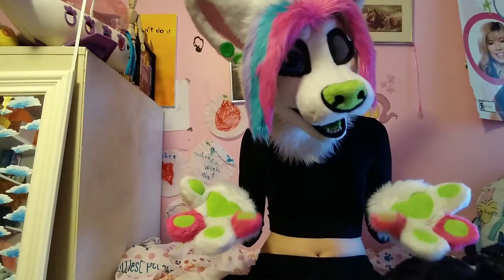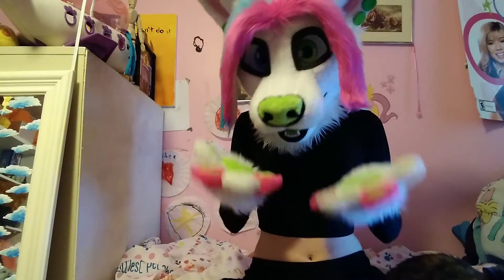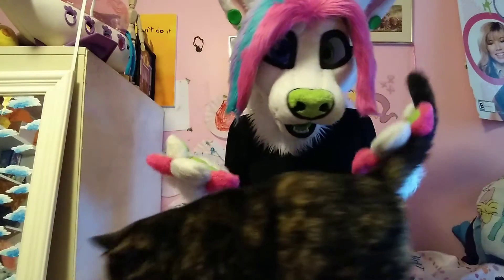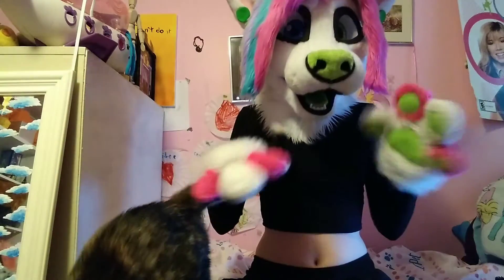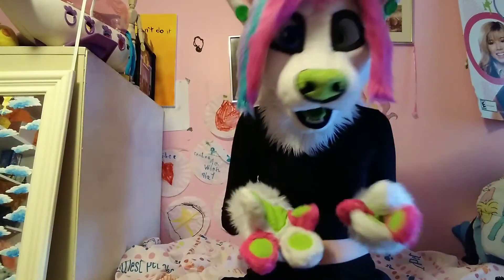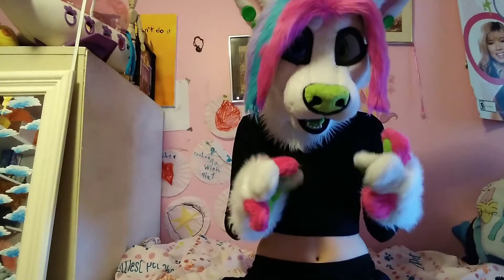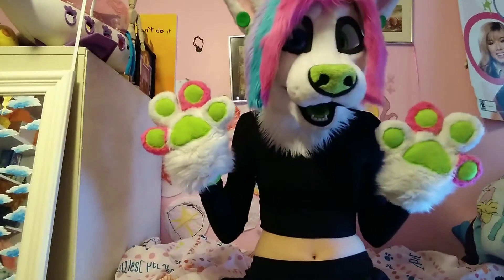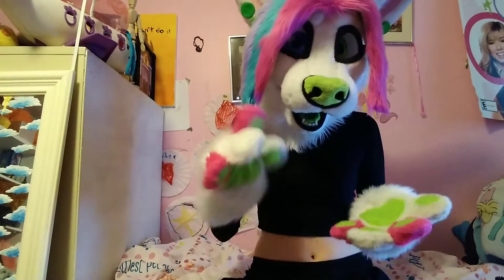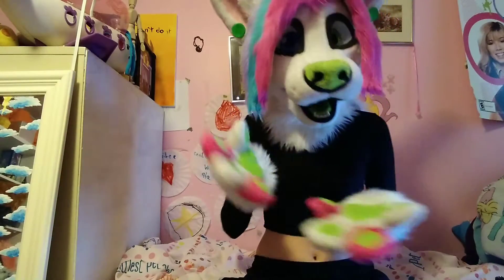So the first part of this is bathing. Bathing is very important for a fursuit, because if you keep wearing it, you don't bathe it, and you sweat, your fursuit is going to start stinking — and we don't want musky huskies. I hate going to conventions and then there's someone that stinks up the whole room. It's not that hard to wash your suit and wash yourself. Washing yourself is also very important.